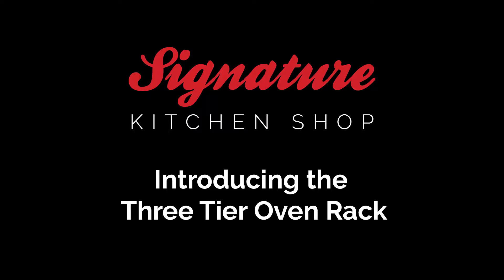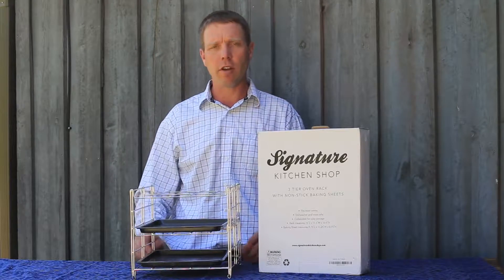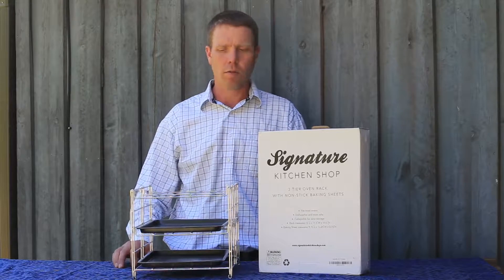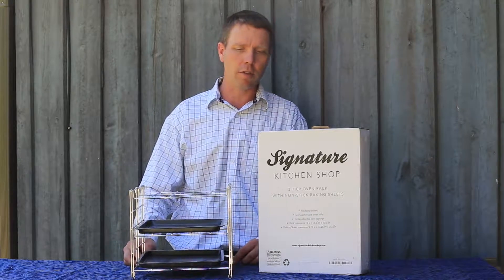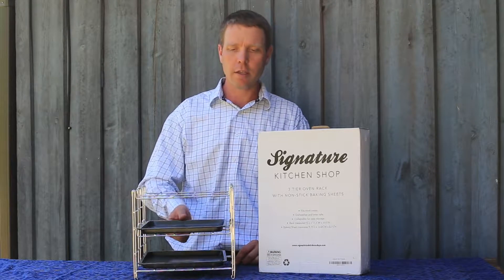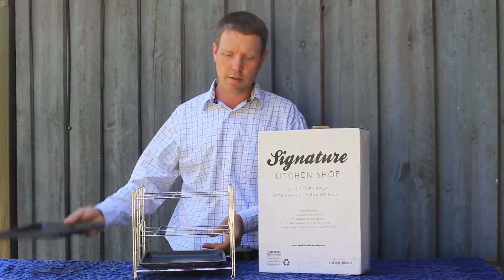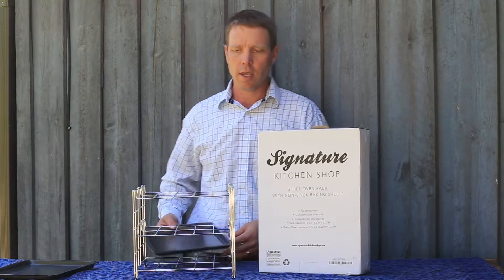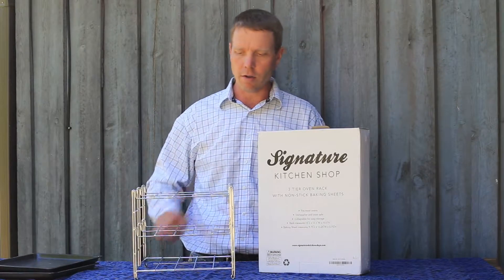Hi, this is Dallas from Signature Kitchen Shop, introducing our three-tier oven rack. This little rack enables you to have a little extra oven space when you have a roaster in your oven. You can position it beside the roaster. Our three-level oven rack comes with two non-stick cooking sheets and is made of a heavier gauge metal to keep it sturdier.